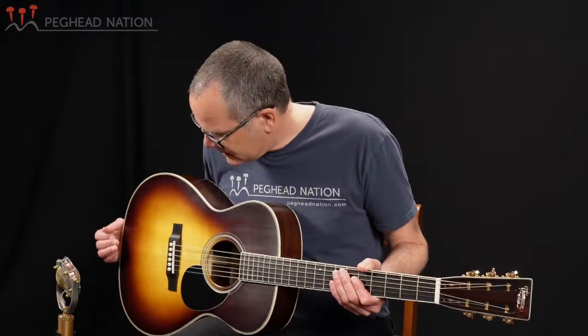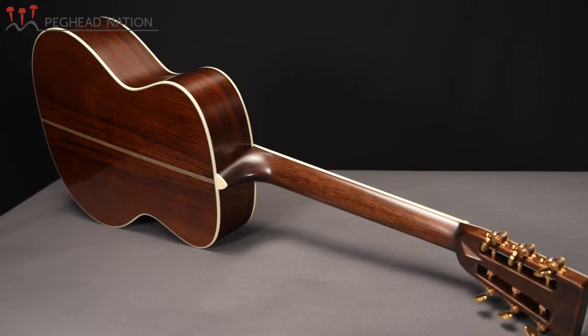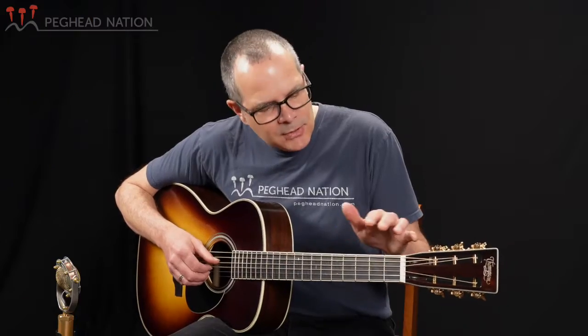Very quickly, this guitar is built with an Adirondack spruce top, Madagascar rosewood back and sides, has all the typical OM specs, and includes a long scale, of course.